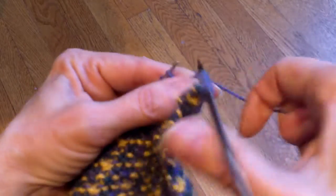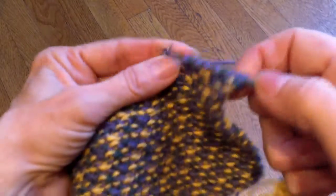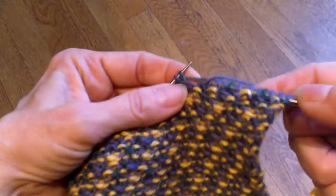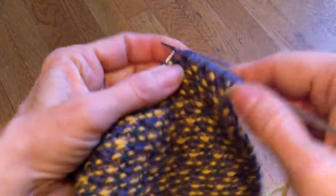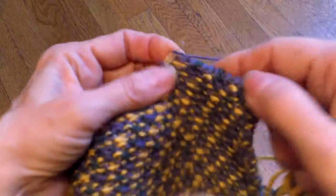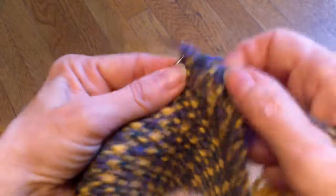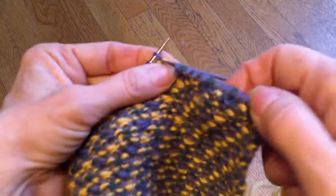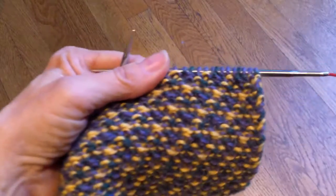Pull it to the front, slip. And there we go — that's all there is to it. Wrong side rows are generally quite easy because you're just knitting and slipping the stitch that was already slipped, and because it's a different color you can recognize it. And that's pretty much all there is to this pattern.